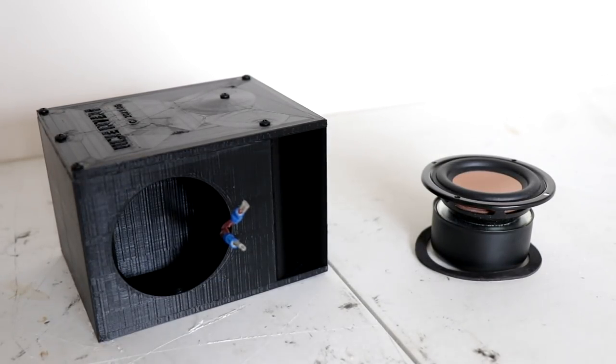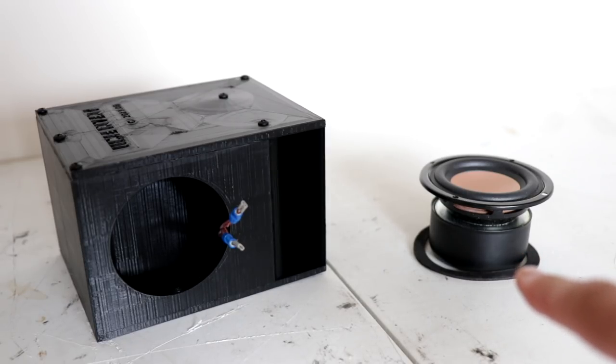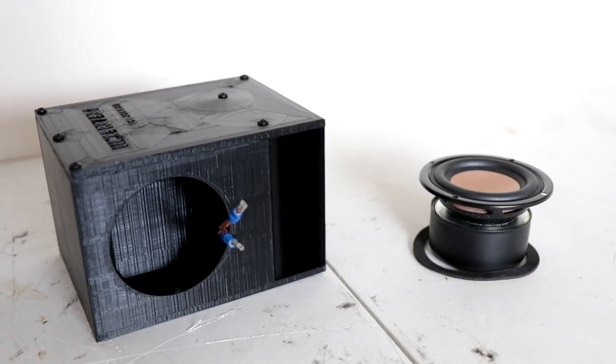It's now been 24 hours and the speaker box has fully cured. What I'm going to do now is install this little rubber gasket around the box, which will give it an airtight seal when the woofer is mounted into the enclosure. It's very surprising how well these screws actually screw into the PLA material. We're going to stick that on there, wire the speaker up, then plug it into an amplifier and hear how this thing sounds.